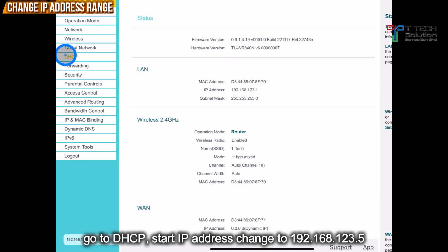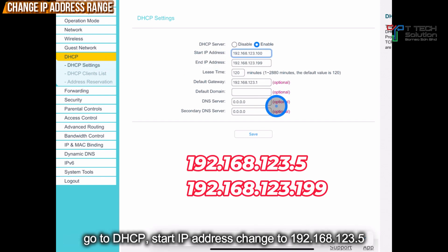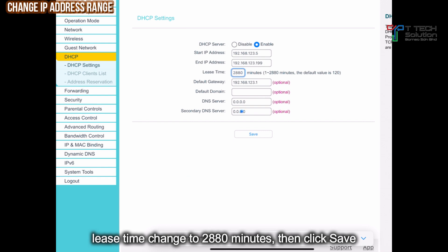Fill in the login password which is TTAC9900. Then next, go to DHCP. For the start IP address, I would advise you to start from 5 to 199. For the lease time, you can change it to 2880. Then just click Save.